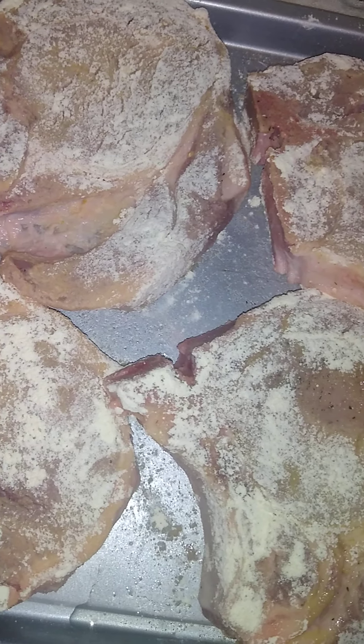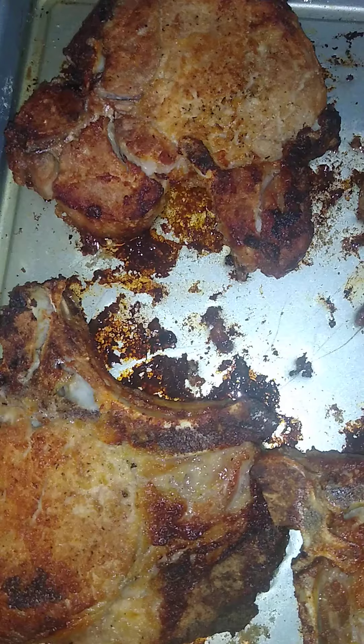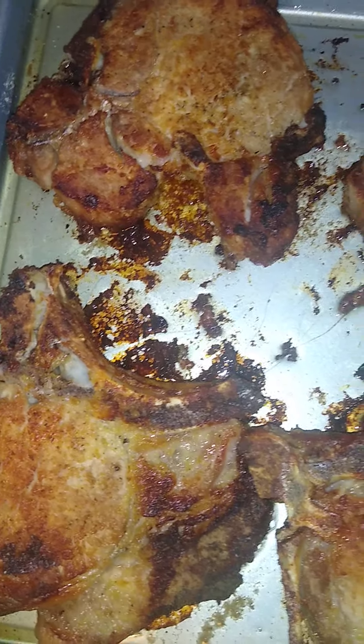I'm gonna fry our pork chops in my air fryer. Oven-fried pork chops — take it or leave it.